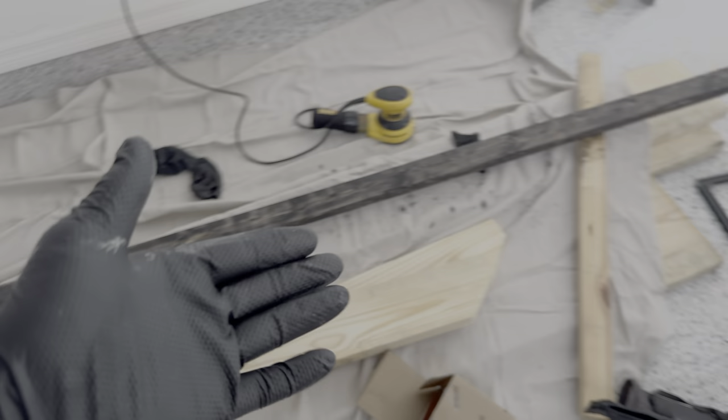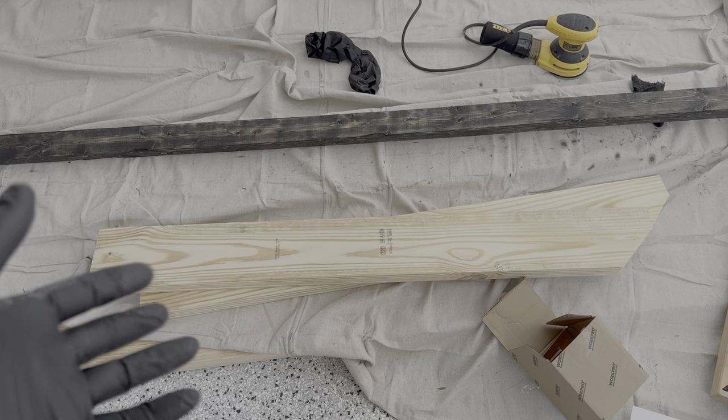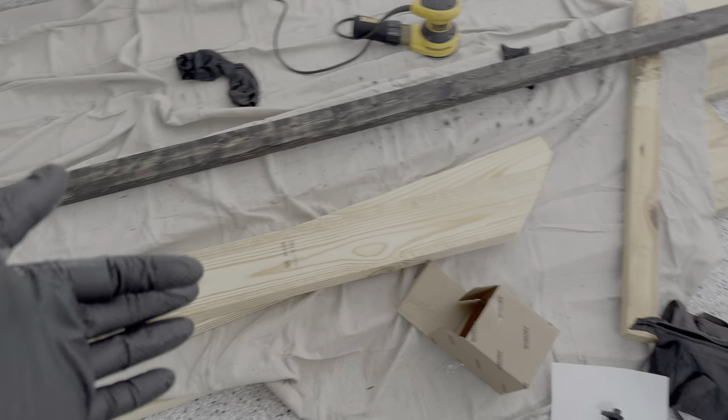I've seen the bottom plate black more or less, and then the uprights, I'm thinking I'll just leave these kind of natural, maybe put some urethane on them.